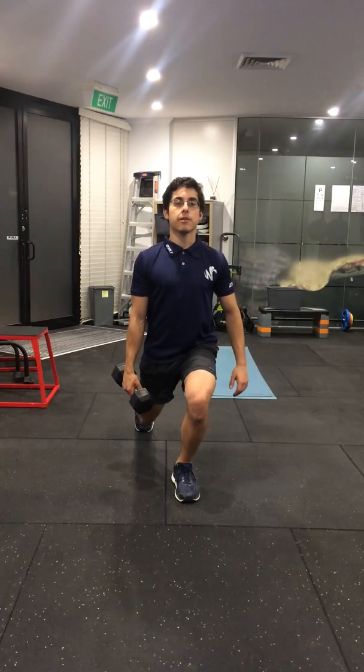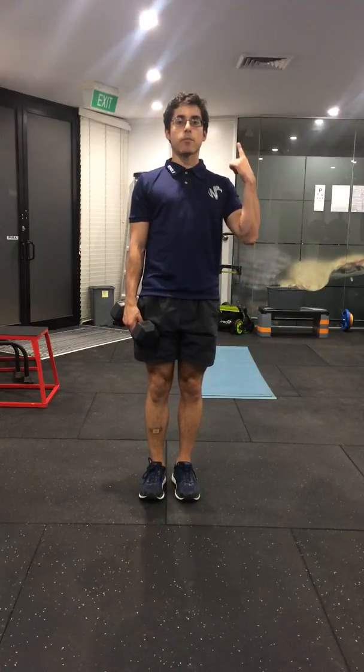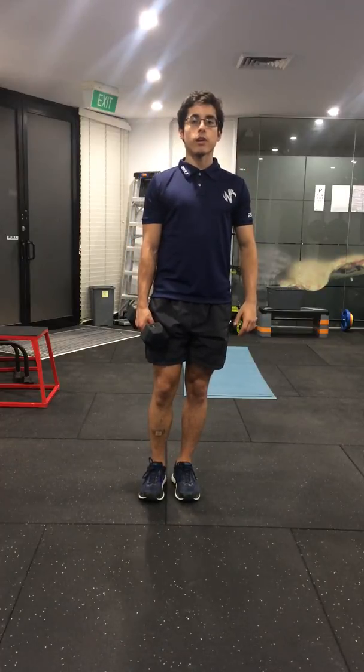You can either do an upright version where your chest is up and your torso is perpendicular to the ground, or you can do a leaning forward version which is similar to a deadlift.